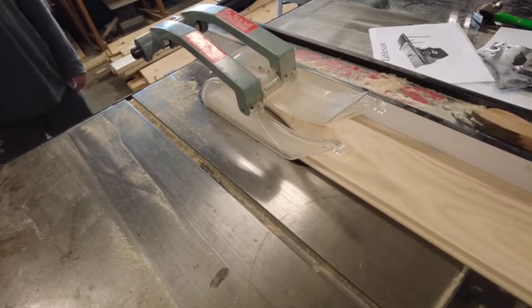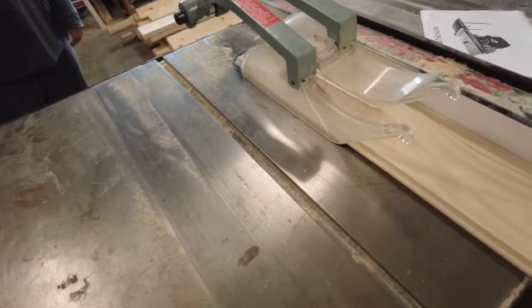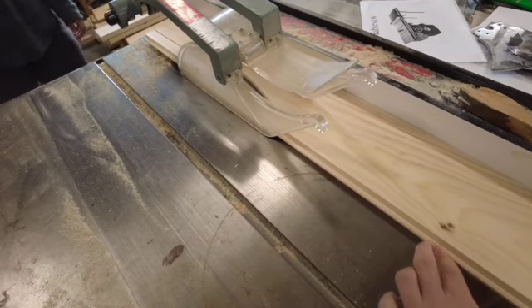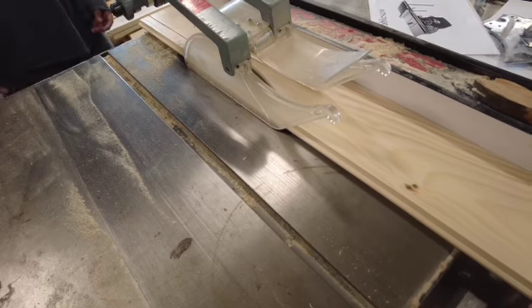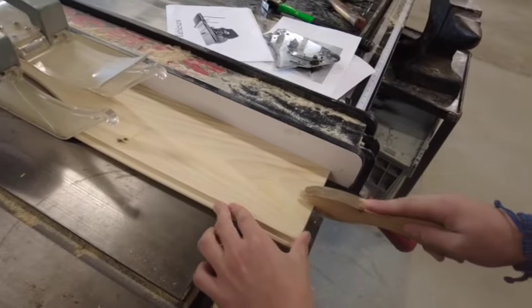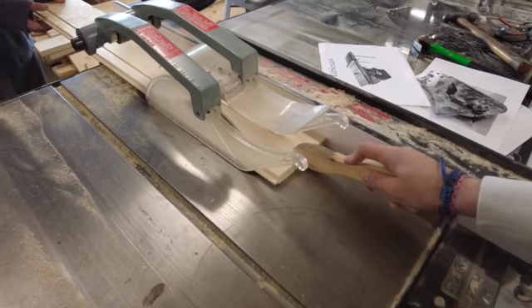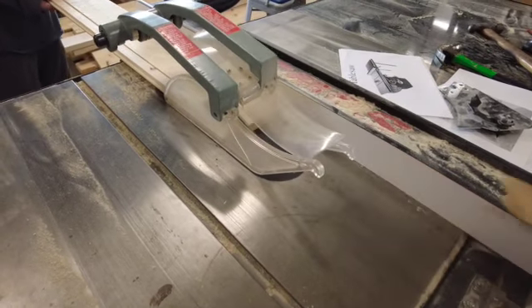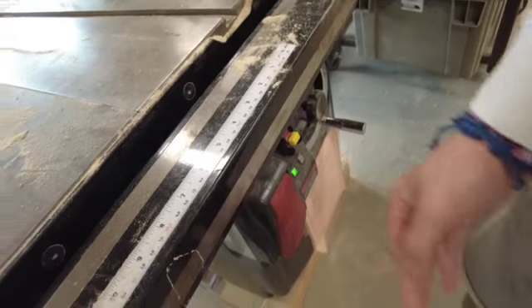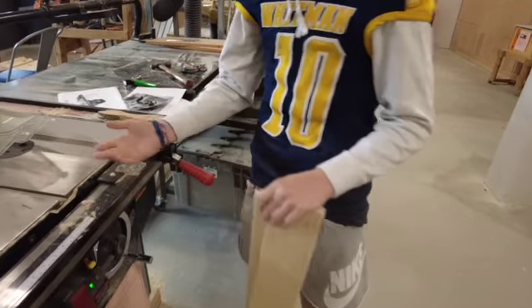There we go. Well done. Then this is to push it in, and then you push this down to turn it off. Here we have a rip cut, and that's how you use the table saw.